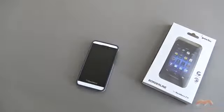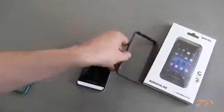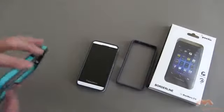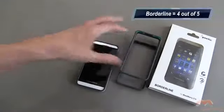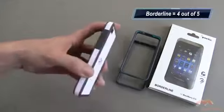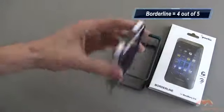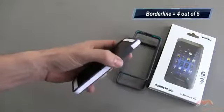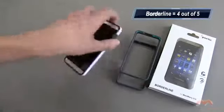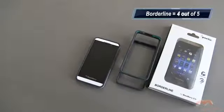So this is the Borderline bumper. It's by Poetic, and it is available now for your BlackBerry Z10. As you've seen here, it comes in a wide variety of colors. I am going to give this a four out of five. Very nice case looking in person, especially if you match it up white for white — it's pretty seamless design and it looks real nice. I just would have liked to have seen these buttons a little bit easier to press, and that would have increased the score. But otherwise, the Poetic Borderline for the BlackBerry Z10 is gonna get my four out of five.